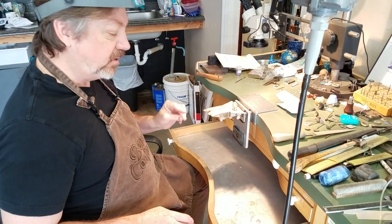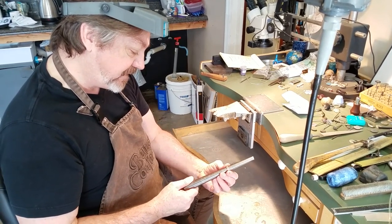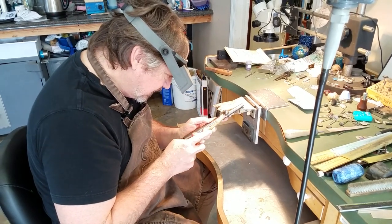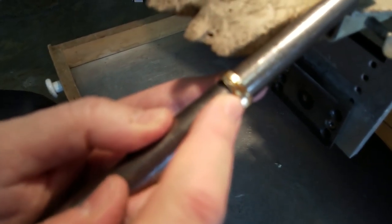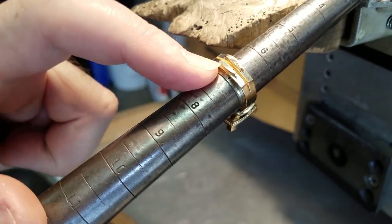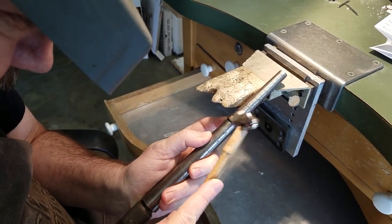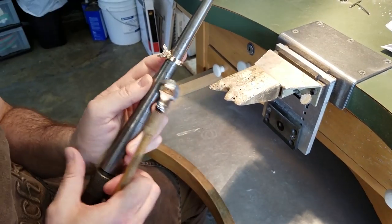The first thing I always do when we get a casting in is check the size. This is supposed to be a size seven and it's just a little bit off — it's a size six and three-quarters plus a little bit. So the first thing I do is tap it. You can see these feeder sprues, and if there's any place on the casting that's going to have porosity, it's probably going to be under the feeder sprues. By tapping it up I'm compressing that area and also closing up any porosity that might be in that feeder sprue.